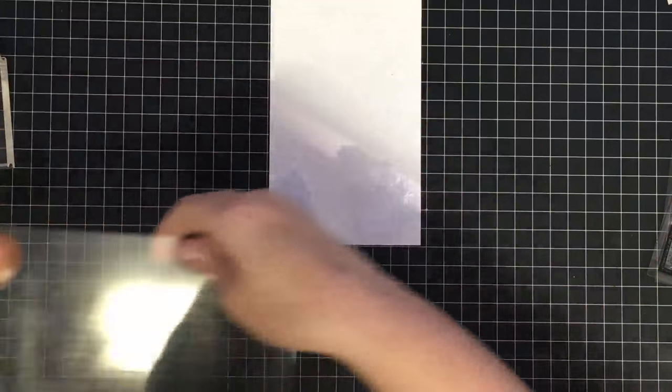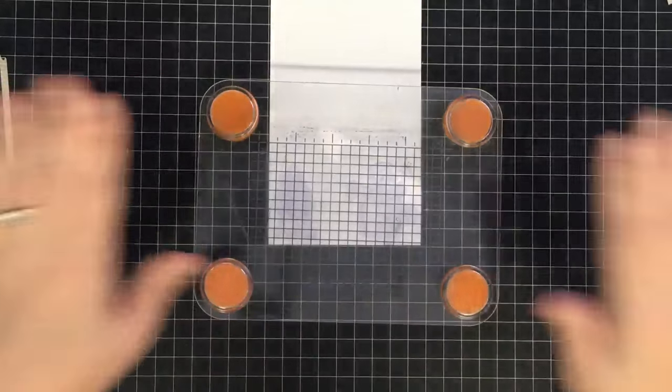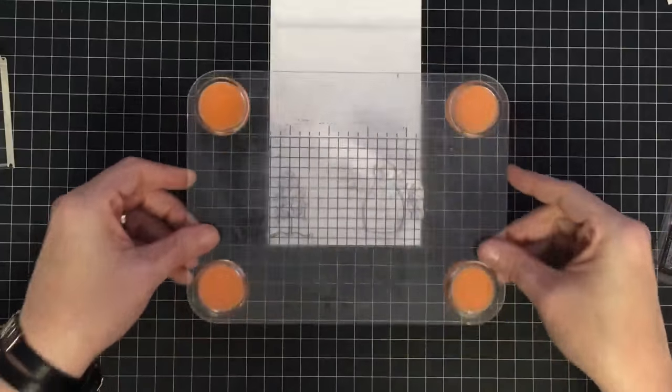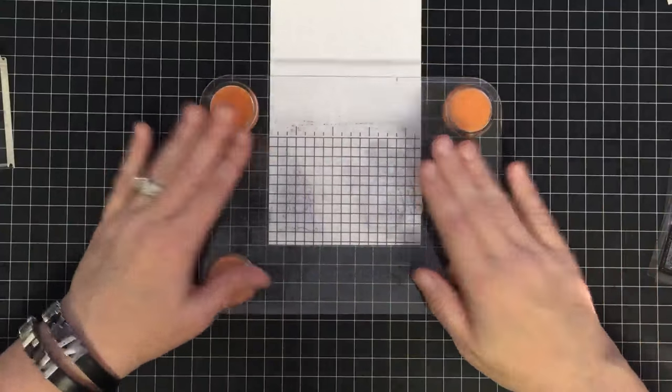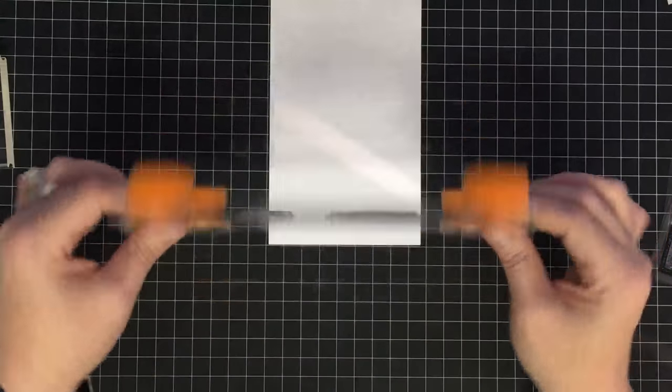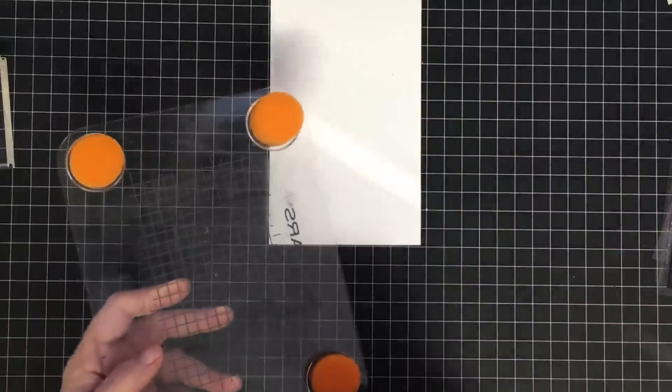You can lay stamps where you want them, pick the stamp press up, and they stay in position so you can stamp right where you planned. If you want a dedicated stamp positioner, I'll link a video reviewing the MISTI stamping tool below — it's the perfect stamp positioning tool.